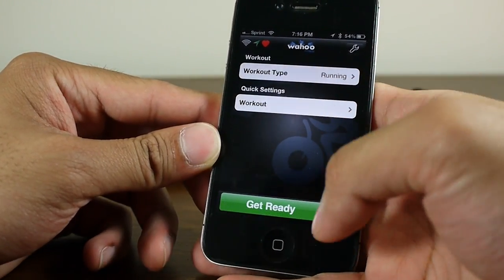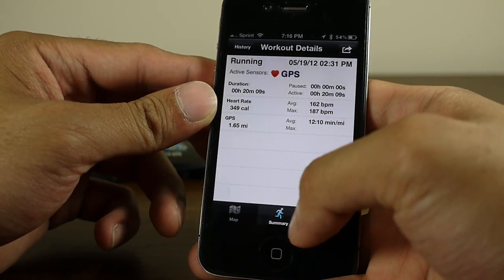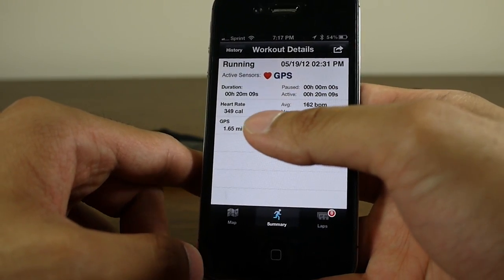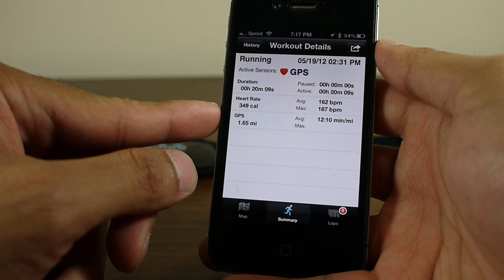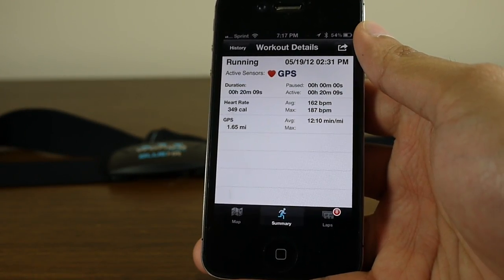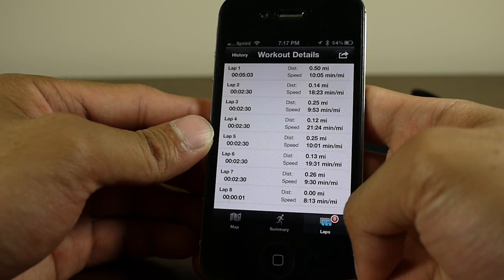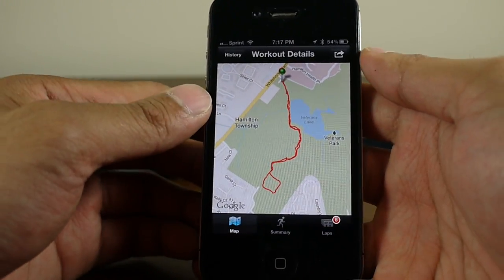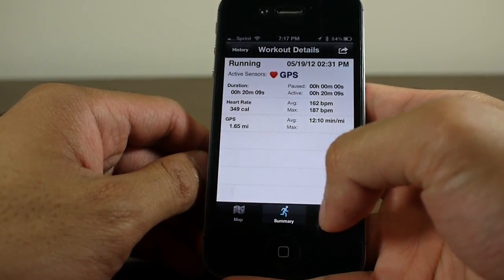Here are the workout details from using the Wahoo Fitness Blue HR. It gives a variety of information: duration, heart rate, calories burned, average heart rate, the maximum heart rate hit, total distance, and average time per mile. You can break it down to another tab that gives a lap breakdown showing how fast and how far you ran. And since the iPhone 4S has built-in GPS, it actually tracked where you were running so you can see your route.